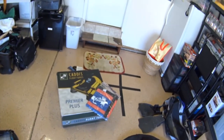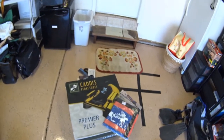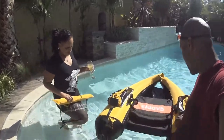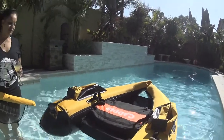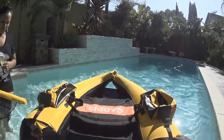This is my new float tube — I just received it from Amazon. This is the Cadiz Premier Plus. We're in the pool and I got my wife with me; she wants to try out my float tube. I just got it and have not tested it out yet, so this is the first time inflating it.